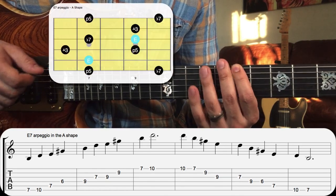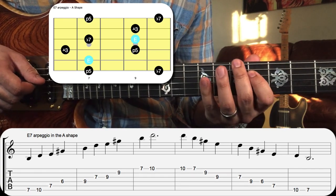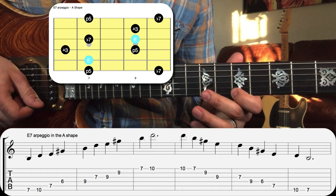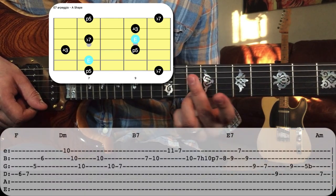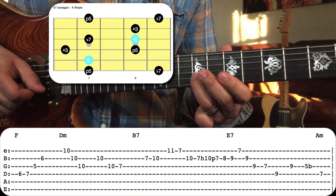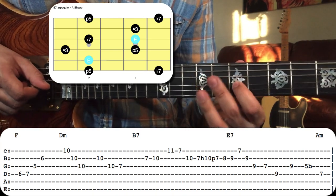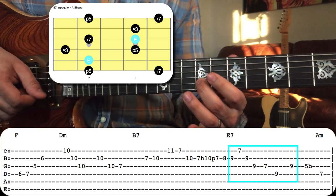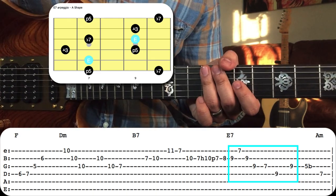We've got fifth, seventh, root, root, third, fifth, seventh, root, third, fifth, seventh. All of those notes right out of the E7 arpeggio.